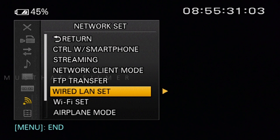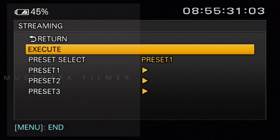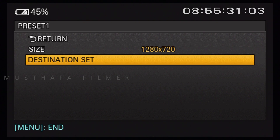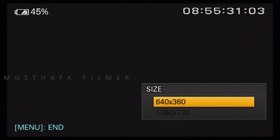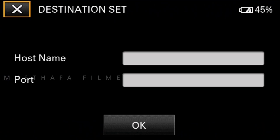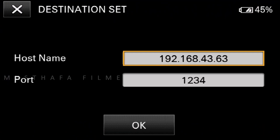Now go back to Network Set, where you can find the Streaming option. Go into that, then go to Preset Select, and select the resolution you want to stream. I am selecting 1280x720. This is a very important step which you need to do precisely.